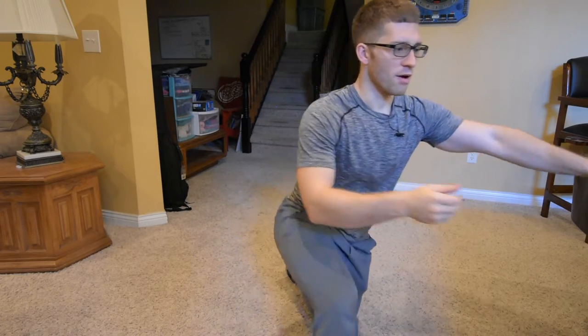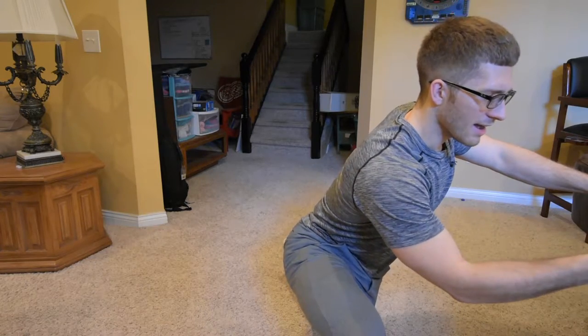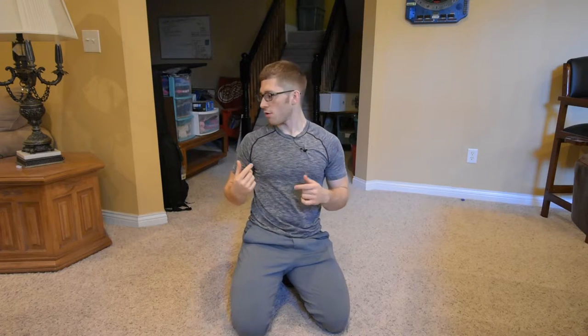Exercise number four is the backwards bear crawl.